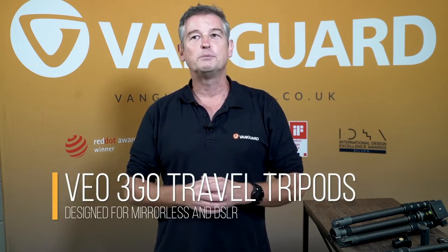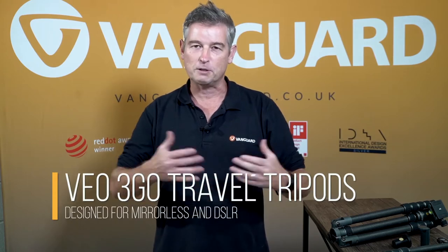Hi, my name's Ian. I'm here to talk you through the VEA3GO tripod. This is a travel tripod that we believe is the ultimate blend of portability and performance, and we'd like to explain why.